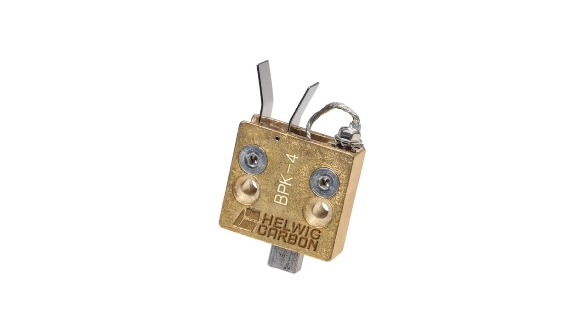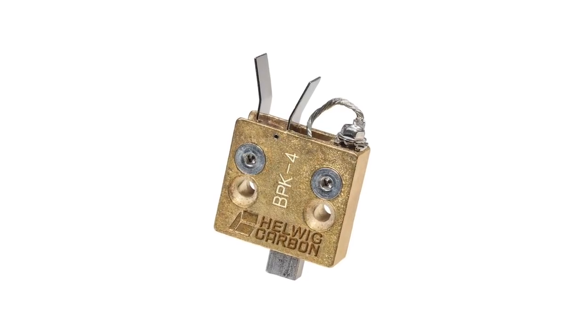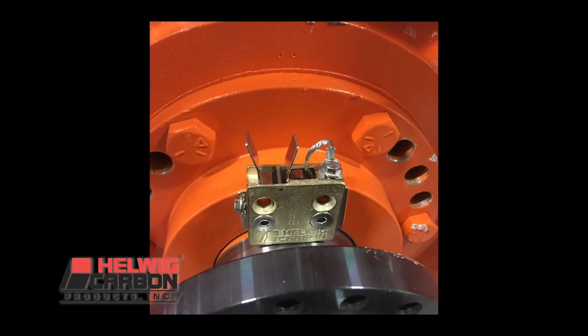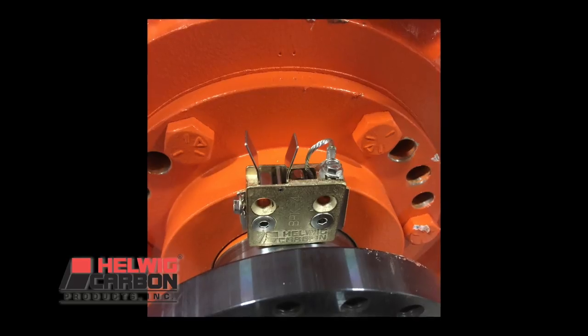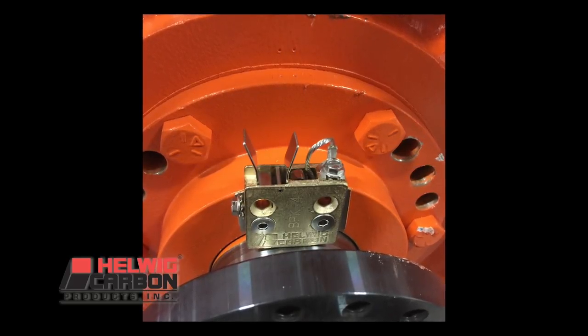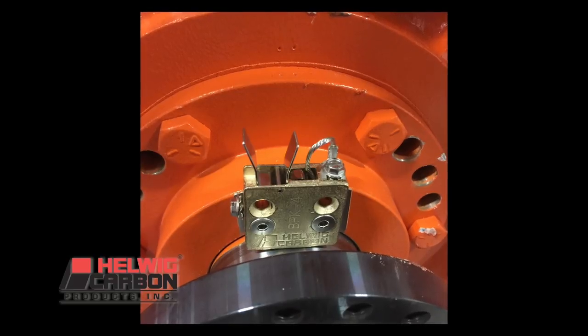Often, a Helwig shaft grounding kit will outlast many of the maintenance cycles of the unit it is installed on. As an example, our kit running on an 80 millimeter shaft with the unit running at 750 RPM continuous will provide well over 10 years of life with virtually no maintenance.